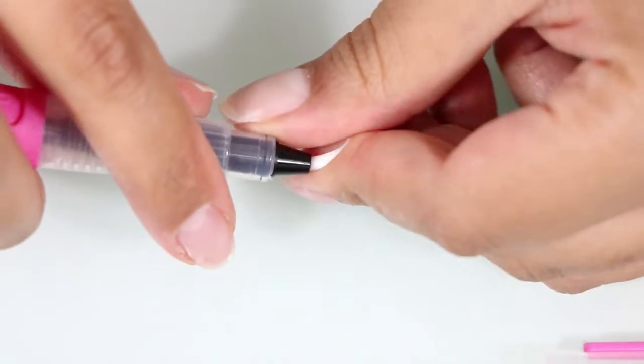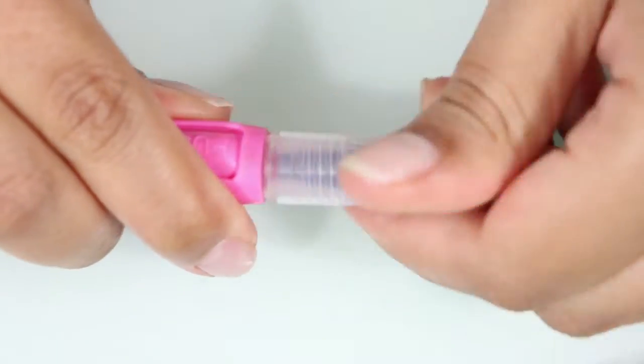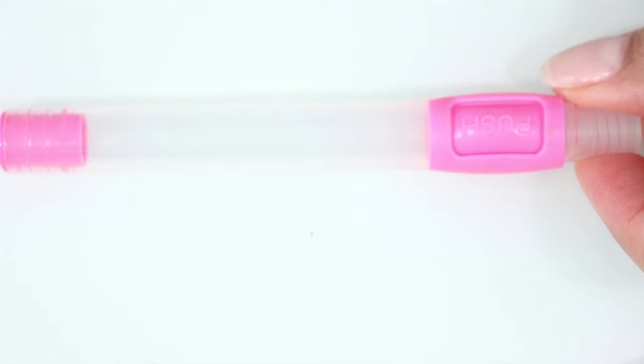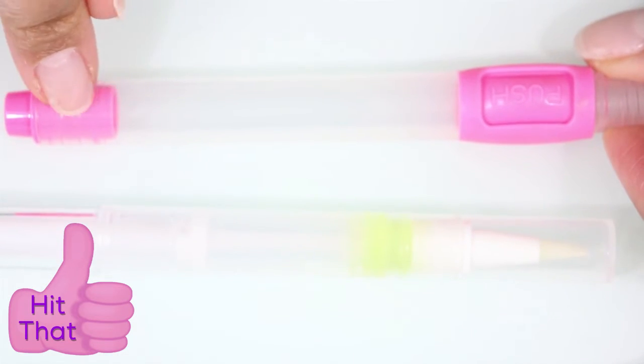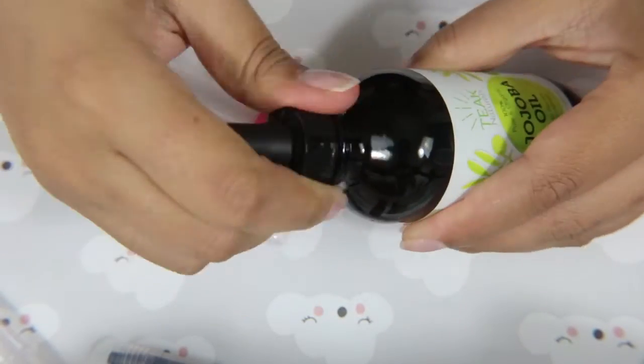Now, watercolor brush pens are just that — pens made for watercolor painting, where you draw the image onto the paper, then take this pen, fill it with water, and brush over it. But you can also use it for cuticle oil, which I'm going to do. And as you can see, it's like twice the size of those regular cuticle pens.